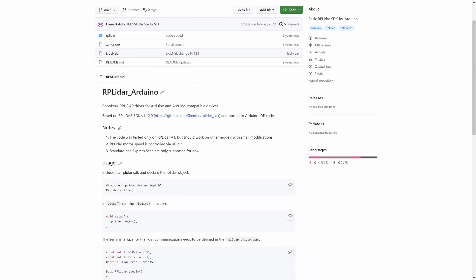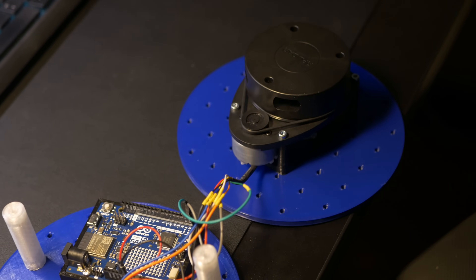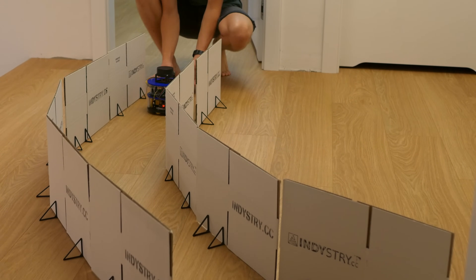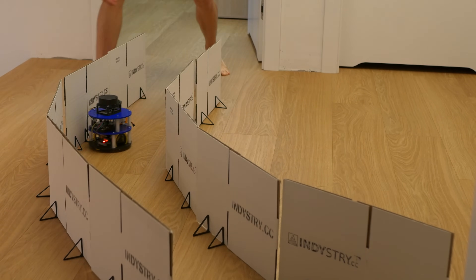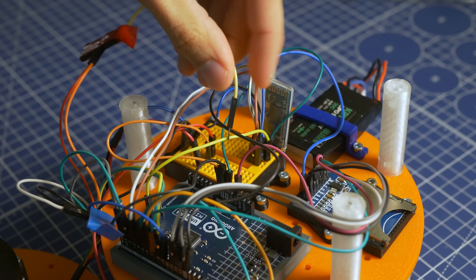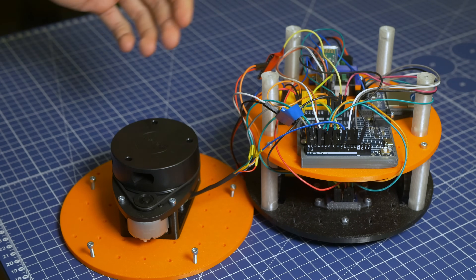I found two Arduino libraries for RP LiDAR and since the documentation wasn't really detailed, I had to get one of them working. The first one wasn't working at all — not even close. The second one seemed to work but not always, and that became a huge problem I tried to solve for about three days. The LiDAR was especially not working when connected to the rest of the robot like the motors, suggesting interference and noise. In the end, connecting the RP LiDAR directly to the 5V pin on the Arduino — rather than through a breadboard — solved everything. Remember that if you're going to use RP LiDAR in your Arduino projects, you may face noise problems.